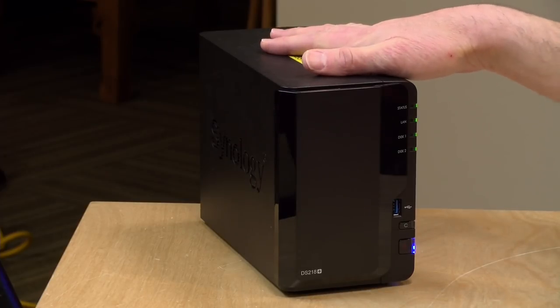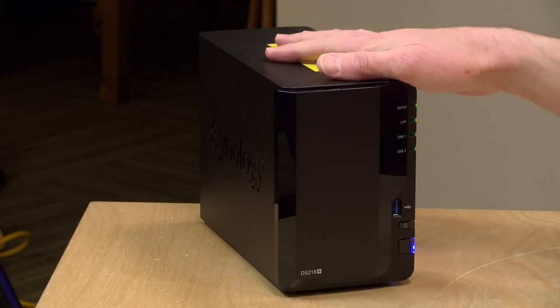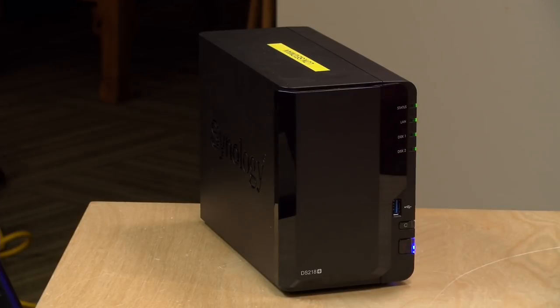Hey everybody, it's Lon Seidman and we are back with our monthly sponsored video from Plex. This month we're going to move a library that's on a Windows computer over to a network attached storage device and maintain all of our metadata — playlists, libraries. We're shuffling all of the work we did organizing on a PC to something that consumes less power, like a NAS box. The one on the desk today is from Synology — the DS218 Plus — and it makes a great low-profile Plex server.